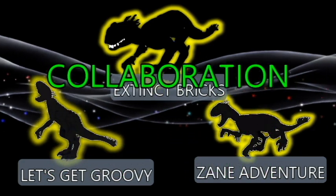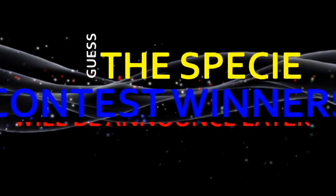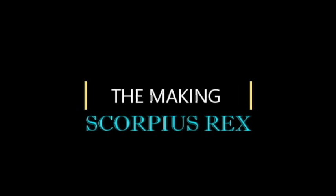This is also a collaboration video between me, Let's Get Groovy, and Zane Adventures. The Guest PC Contest winners will be announced later, but now let's move on with the making of the Scorpius Rex!